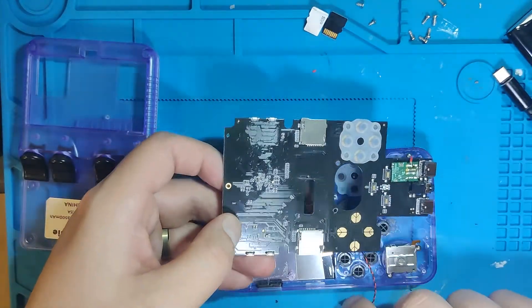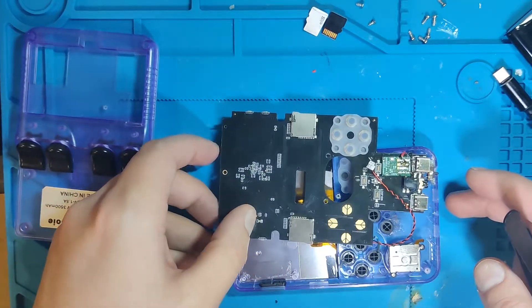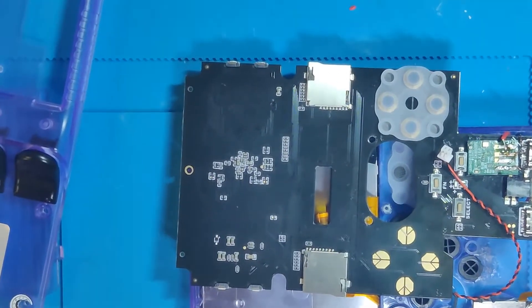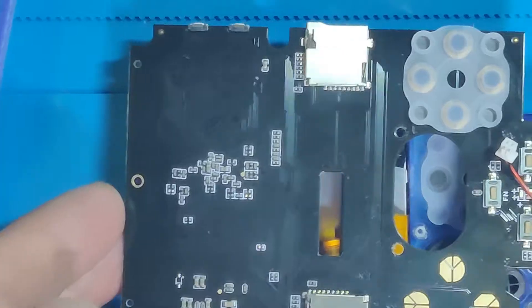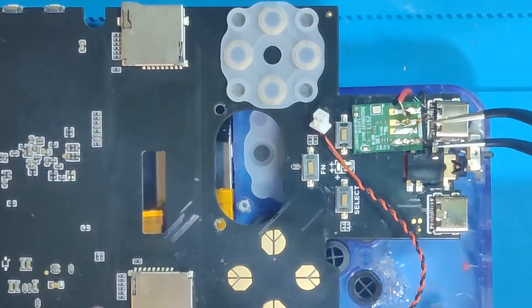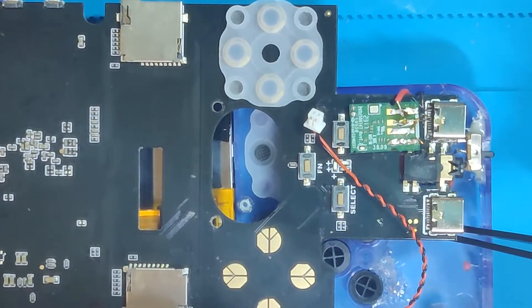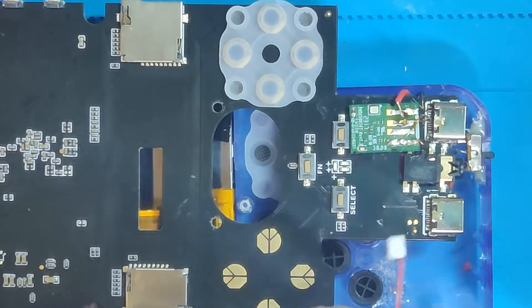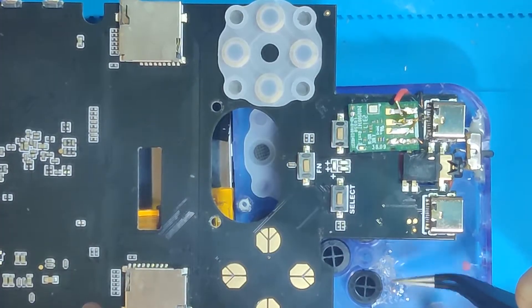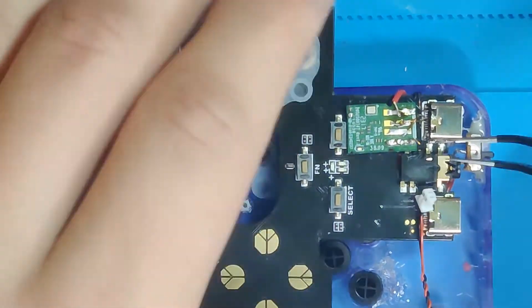They will break — ask me how I know. So I mounted it right there. There's some space, but there was a standoff in the way, so I had to melt it down with my soldering iron so it's flat. Now there's enough space for the module.